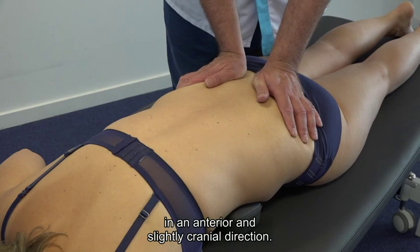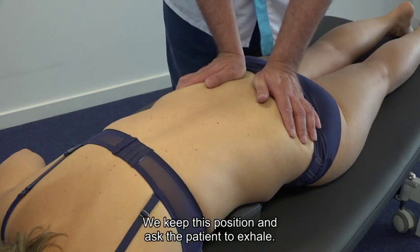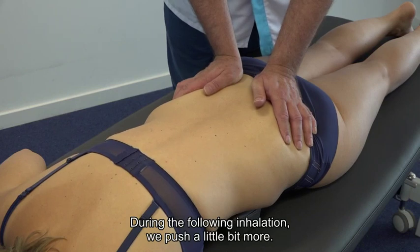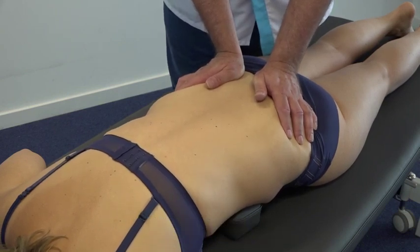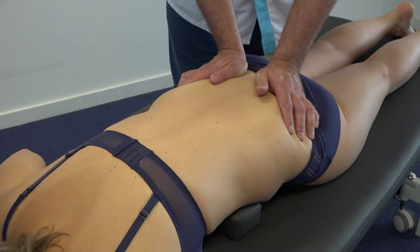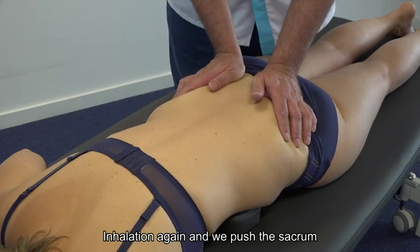We keep this position and ask the patient to exhale. During the following inhalation, we push a little bit more. We keep this new position during exhalation, then on the next inhalation, we push again.